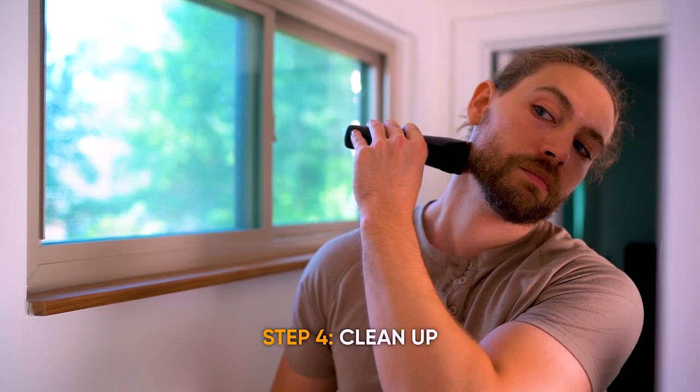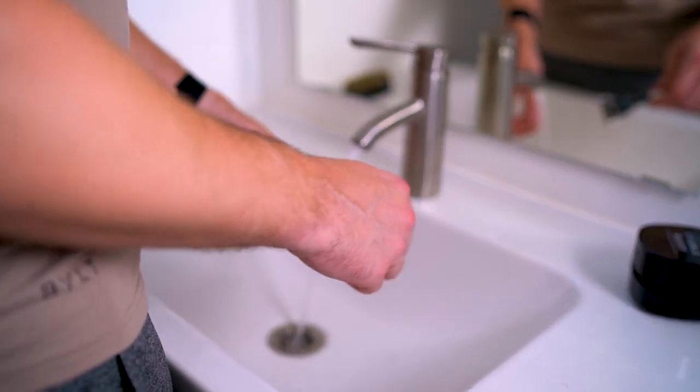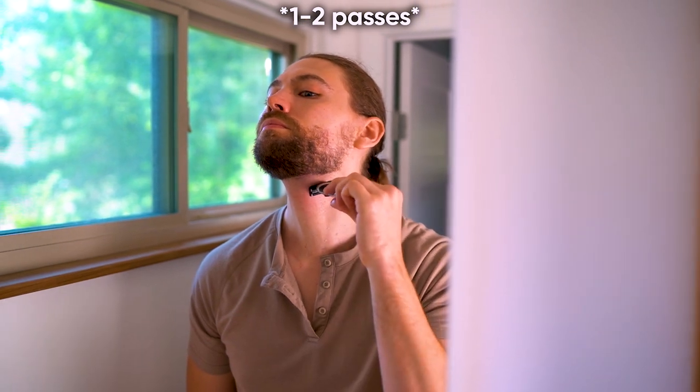Next is step four — clean up the flyaways and anything you might have missed with your razor, just to get a closer-to-skin cut. These are the stray hairs that grow in your cheek and neck mainly. This step is just to make sure you've got everything off and to give it one final pass. You can use a razor blade or an electric razor. You don't really need shaving cream, but if you're worried about cutting yourself, take a tiny bit of beard oil on the area for lubrication. Do one pass in the direction of growth — for the cheek, one pass downward; for the neck, one pass upward. A mistake I see men make is doing four to five passes in one spot, which is a great way to get razor burn and ingrown hair bumps. Make sure it's one clean pass, then move to the next spot.